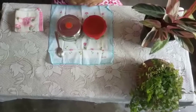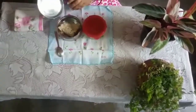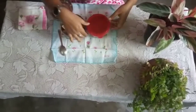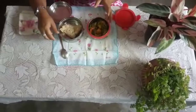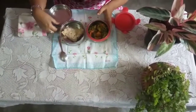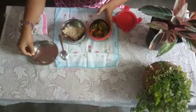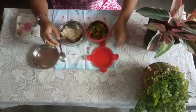Now we will start our tiffin. Let me see what my mama gave me. Let me open this box — I have chapati, and in this box I have mixed veg. I love chapati and mixed veg. It's a healthy food — do you like healthy food? I like healthy food very much.